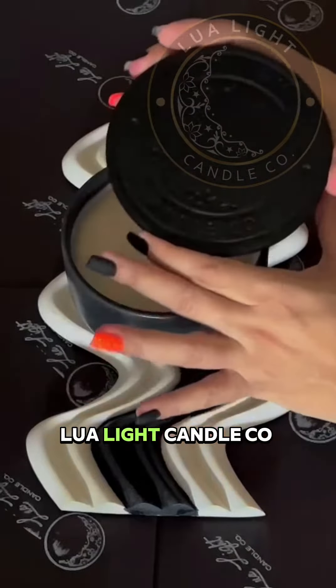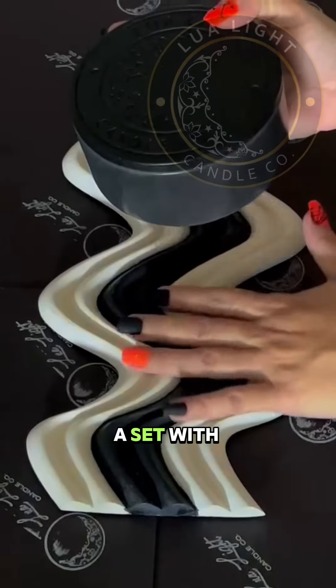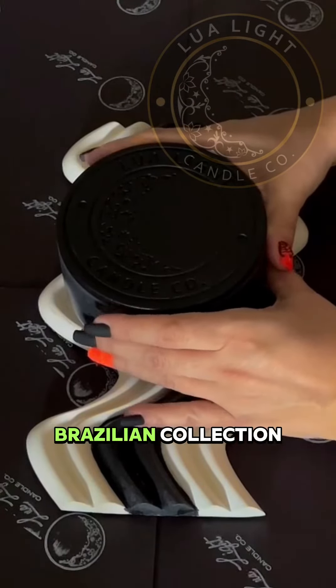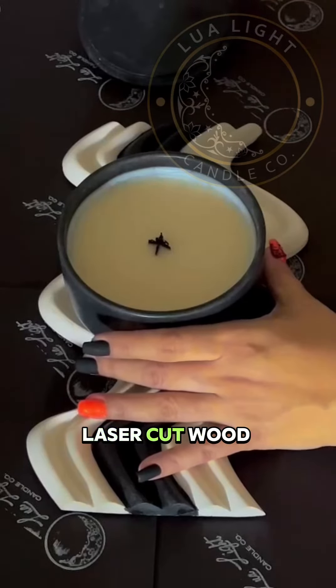Hey everyone, Livia with Lua Light Candle Co. here. This is our Rio candle that comes as a set with a tray and our 13-ounce candle from our Brazilian collection that's going to be launching next month. We use a laser-cut wood wick.